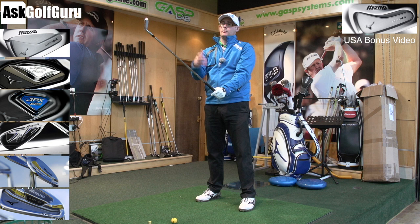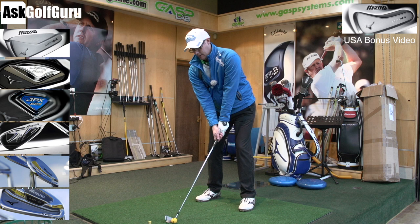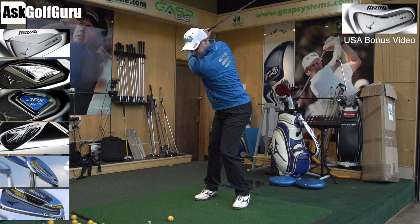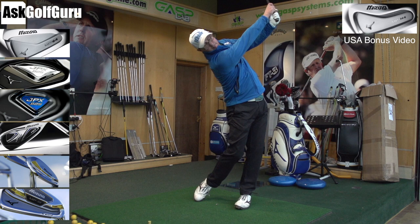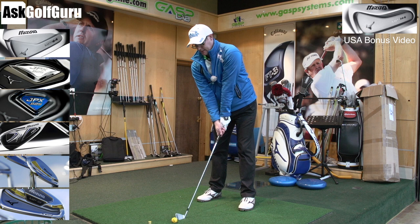That's the beauty with these clubs these days — you can hybrid them about a bit, you can chop them up. You don't just have to go three through pitching wedge, which is where your custom fitter comes in. MP64 for me is about tradition — what I'm used to looking at, a company I trust and have done all my life. I've always had Mizunos at some point. You get traditional looks, lovely feel, good distance control, lovely soft feel off the forged face.